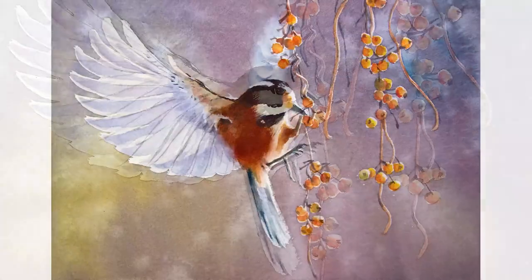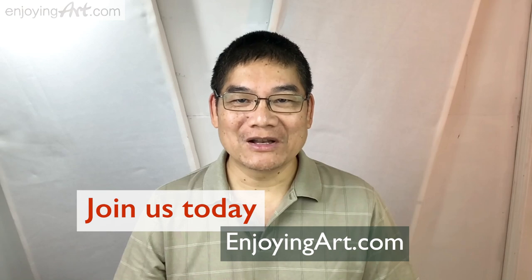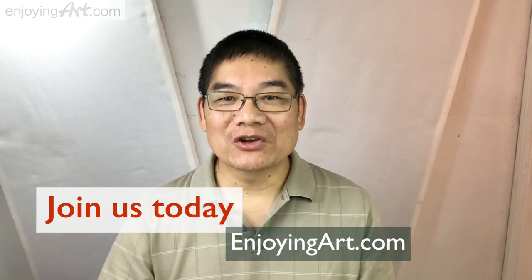Today we're going to paint this bird. Enjoying Art is an artist community — I would like to welcome you to join us today. Now I'm going to show you how to paint this painting step by step.